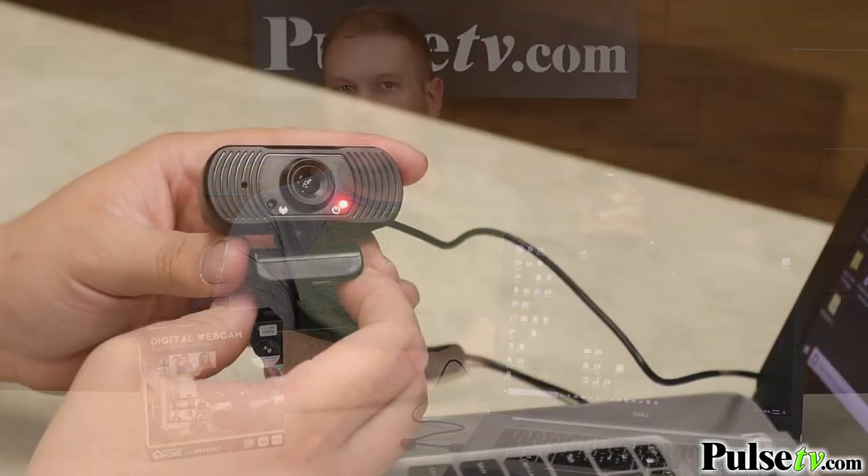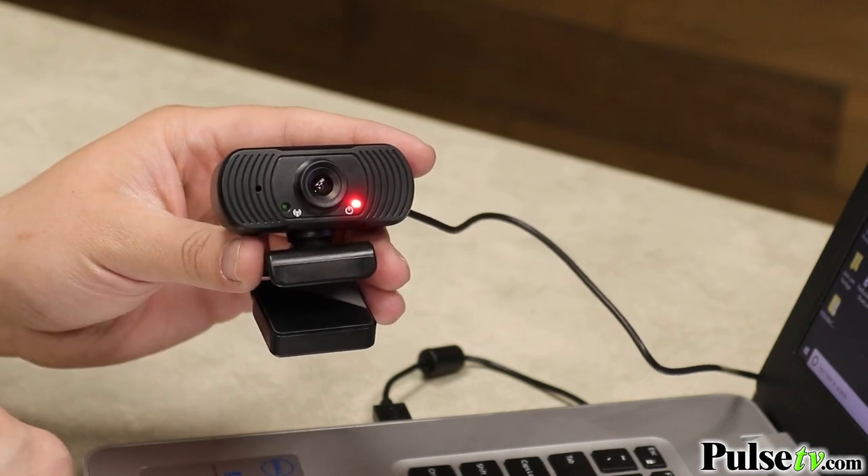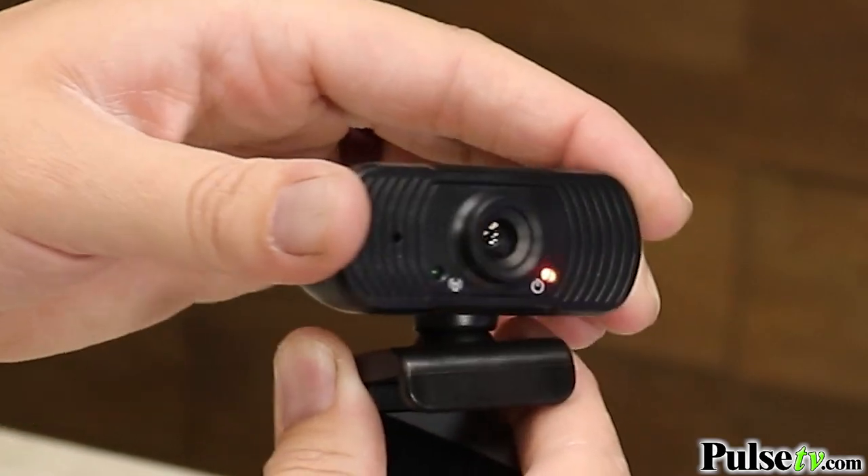It even has a built-in microphone, so not only will you look good, you will sound great too. You can also angle the head in many different directions, so you can get that perfect angle on there as well.